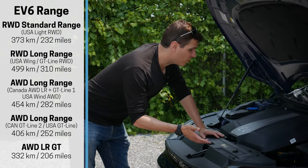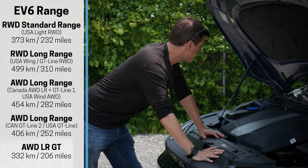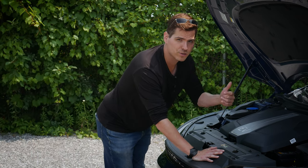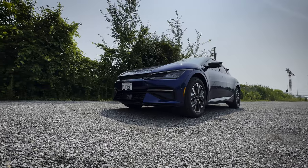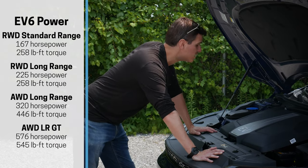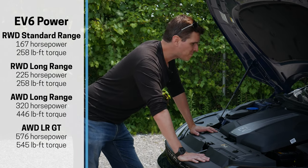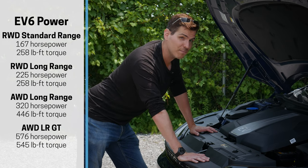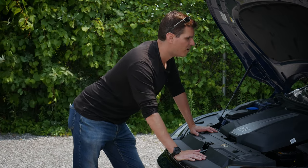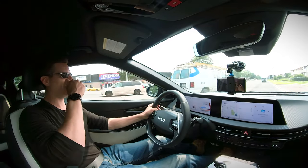This EV6 is the all wheel drive long range, which means you're looking at 320 horsepower and 446 pound-feet of torque — pretty impressive. Horsepower and torque specs vary depending on short range vs long range and rear wheel vs all wheel drive. Compare that to something like the Kia Seltos and you're nearly doubling the torque and getting about 50% more horsepower. You're going to have a lot of fun driving this thing.